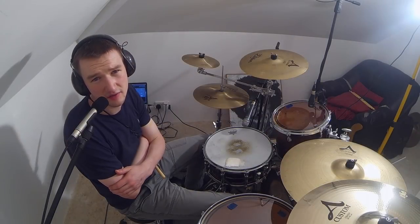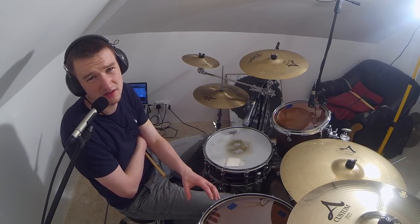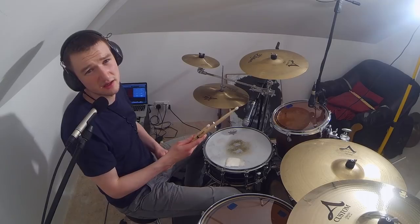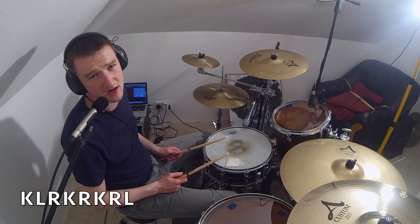Okay, today I want to take you through a linear fill that I use quite a bit. It's relatively easy but can sound complicated when it's played fast in different places around the kit. It goes: kick, left, right, kick, right, kick, right, left.